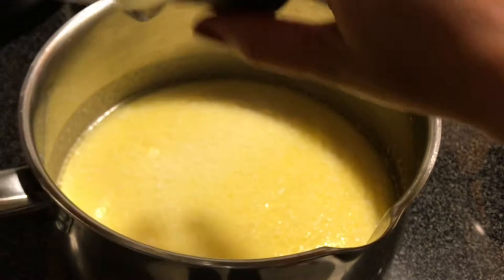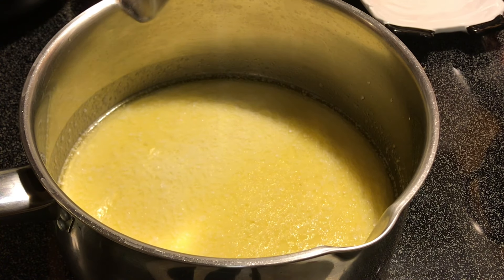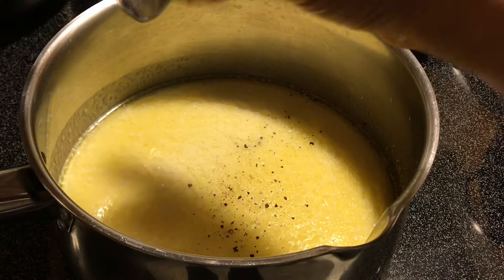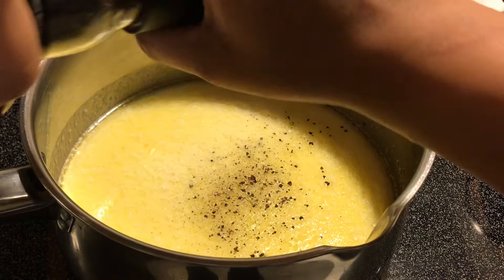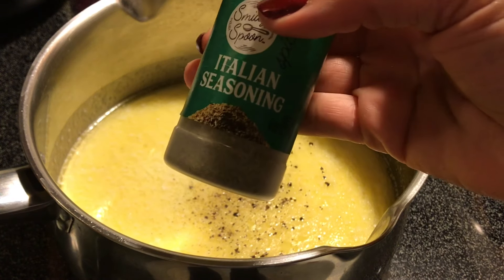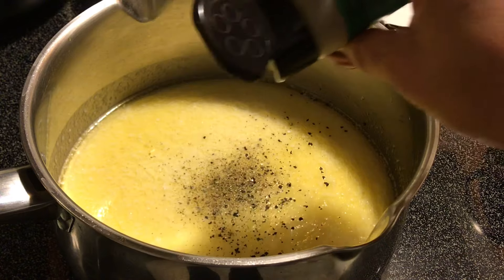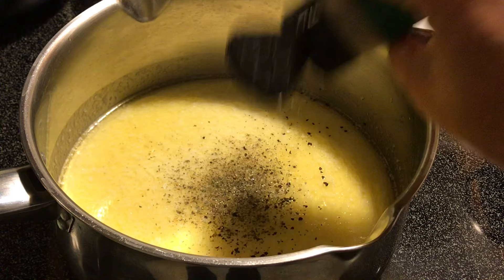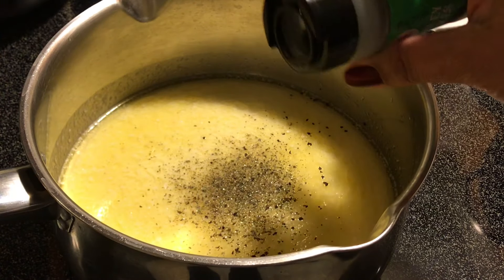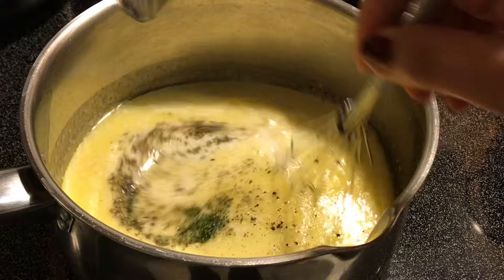Next we're going to put in one-fourth teaspoon of salt and one-fourth teaspoon of black pepper — that's going to be my pinch. Also, I'm going to use Italian seasoning — you don't have to add this, but I'm using one-fourth teaspoon as well. And then I'm going to add in my parsley flakes — just a little bit, about one-fourth teaspoon, which is perfect. We're going to get that whisked together.